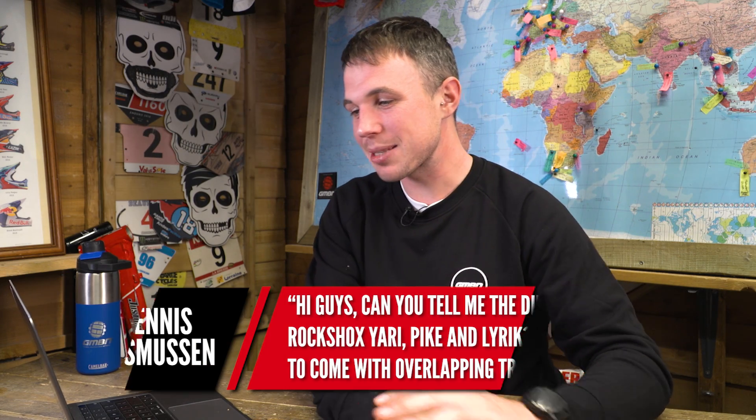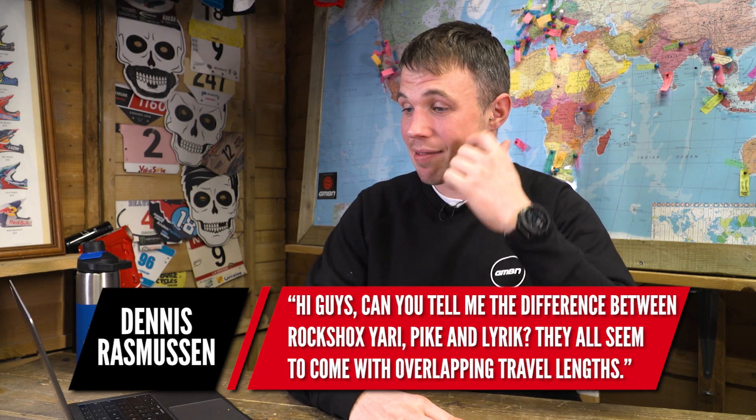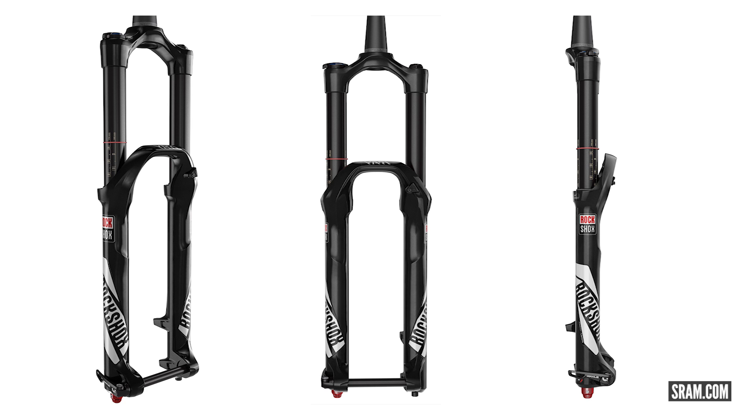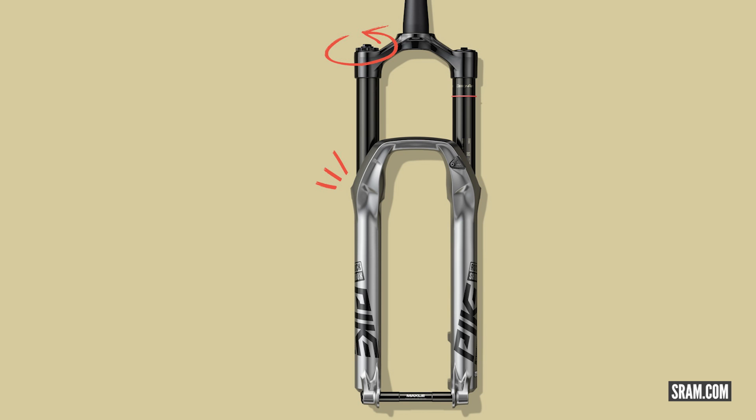Next question is from Dennis Rasmussen. He says: can you tell me the difference between the RockShox Yari, Pike, and Lyric? They all seem to come with overlapping travel lengths. So this is a really good question. Before we talk about these forks specifically, think about brakes — the Guide and the Code are both four-piston brakes, but their application differs: one is more downhill and aggressive, the other is more trail-oriented. It's really similar with our forks. The Yari is more of a budget-friendly option of the Lyric — they share the same chassis but have different internals.